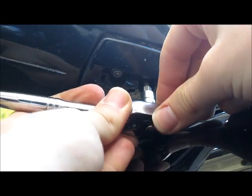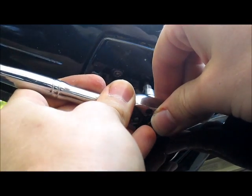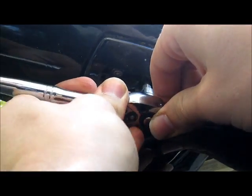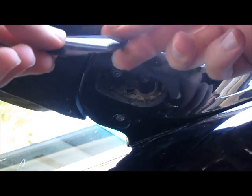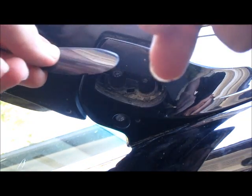You want to be very careful not to scratch the paint because you will be working in very tight quarters. Once that's tight, the little tab where you put your screwdriver in to open it goes towards the back, then you just press it back into position.